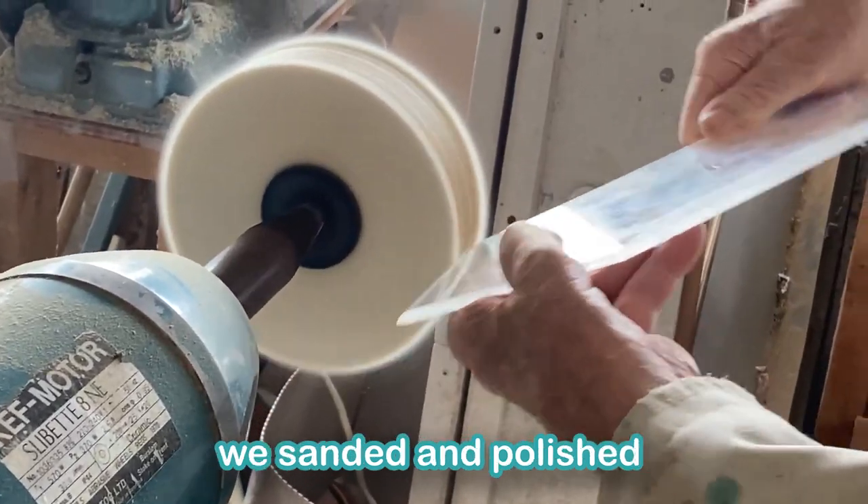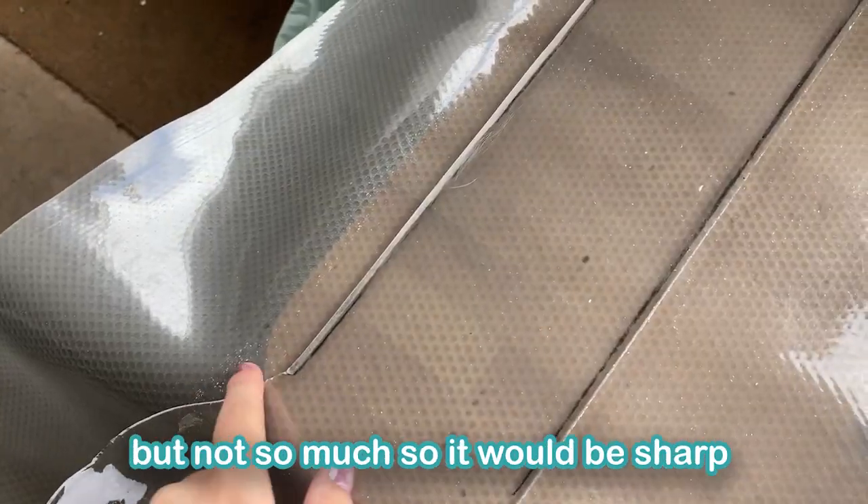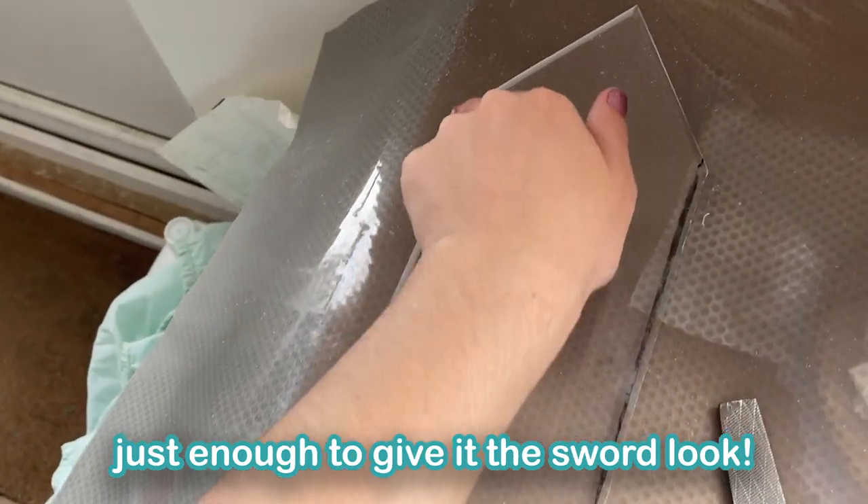After cutting it, we sanded and polished the edge of the sword so that it would be slightly bevelled but not so much that it would be sharp — just enough to give it the sword look.